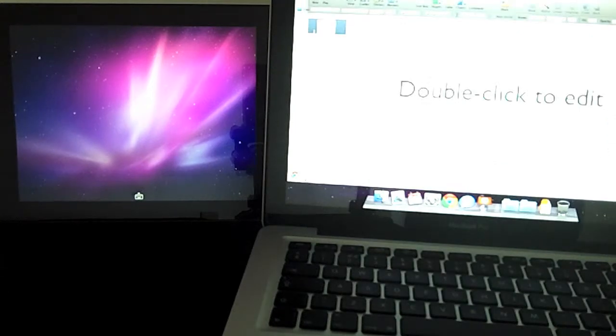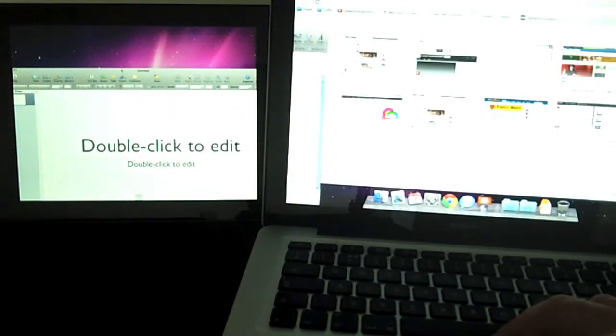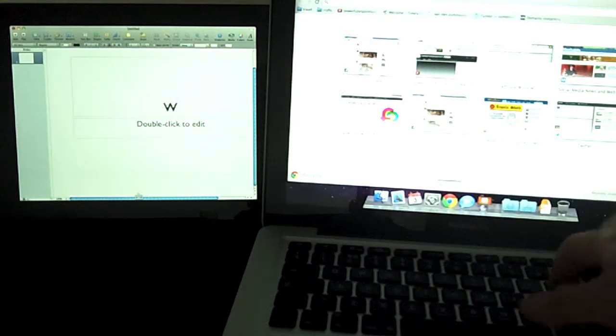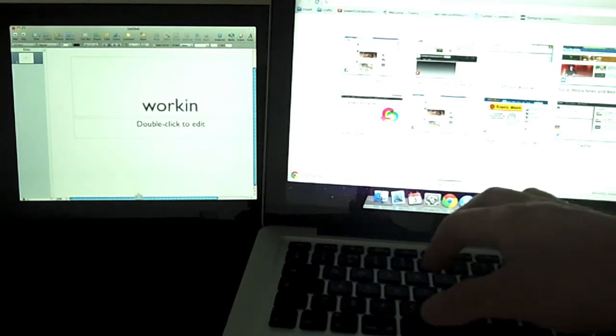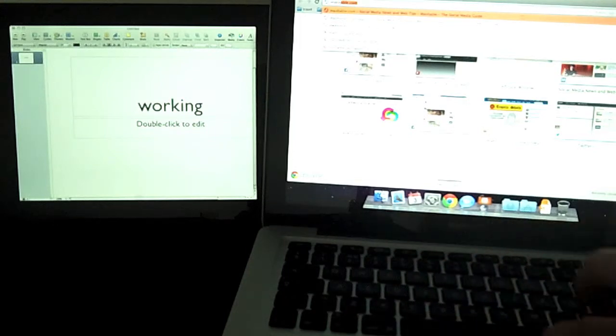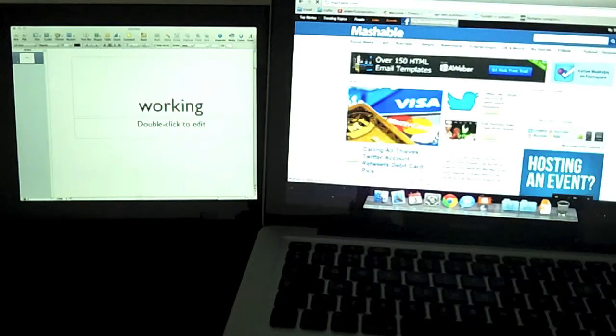Now, it's actually not as fast as it would be if it was a real extra monitor just plugged in, because right now this is using the Wi-Fi connection. So to have these connected, you have to be on the same Wi-Fi connection, or directly connect to the iPad through Wi-Fi. So it's not as fast as it would be if there was an actual monitor plugged into your laptop.